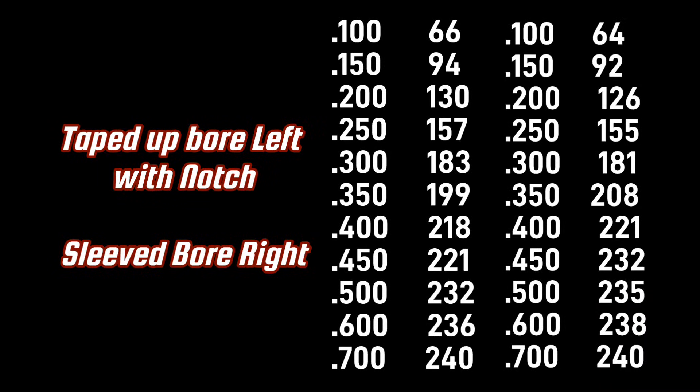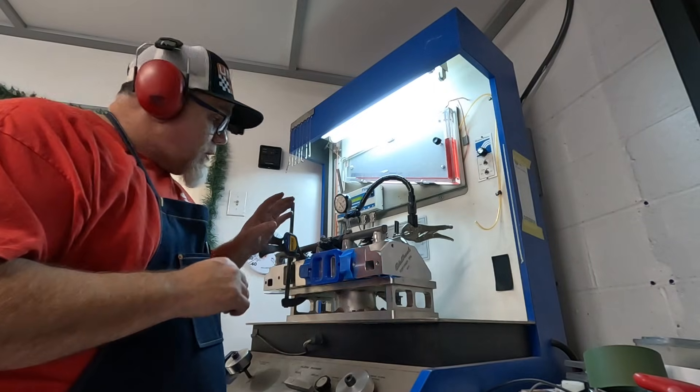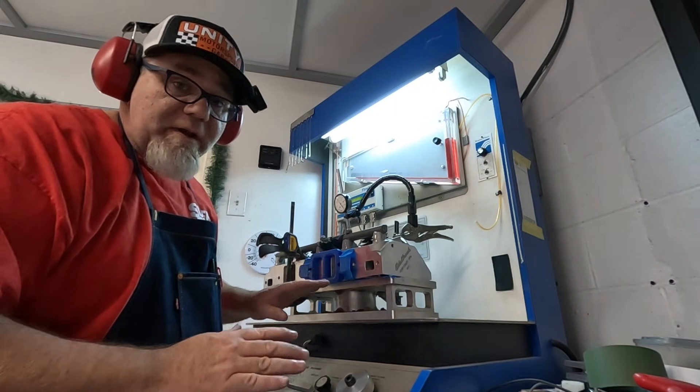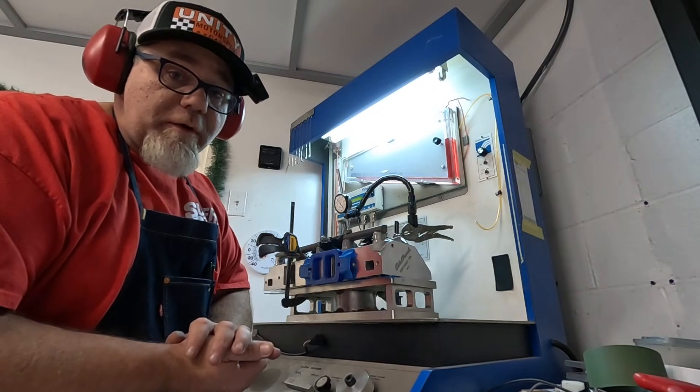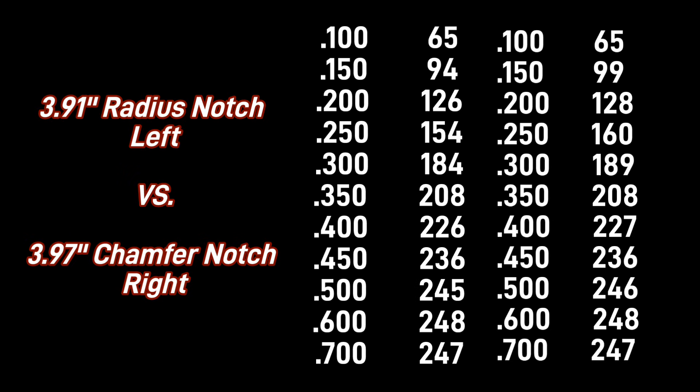The flow test on the left was the last test I did that was taped up and had the notch cut, where the right has the bore sleeve installed. There were viewers who said the first test was invalid because it wasn't an actual bore, but you can see that the numbers are close. Now we're going to do the test with the sleeve and the notch. We've already done the sleeve by itself with the 3.91 bore — so now let's see what the contoured radius notch does. Next up was the 3.91 bore with the radius notch. I was able to get more of a contour onto the sleeve, compared to the 3.97 bore sleeve which had more just of a chamfer. We're getting closer to the original flow numbers, but we're still far away.